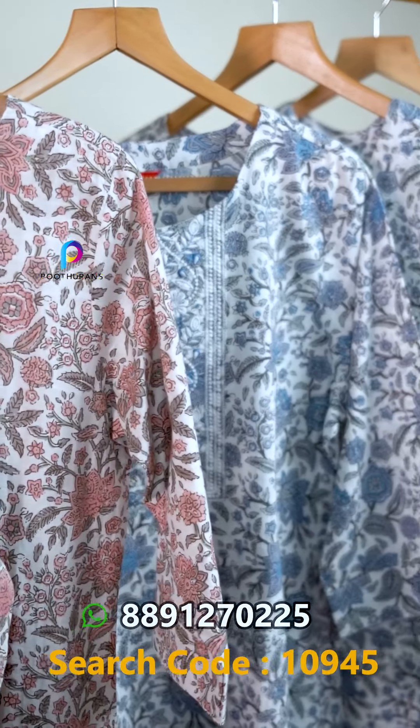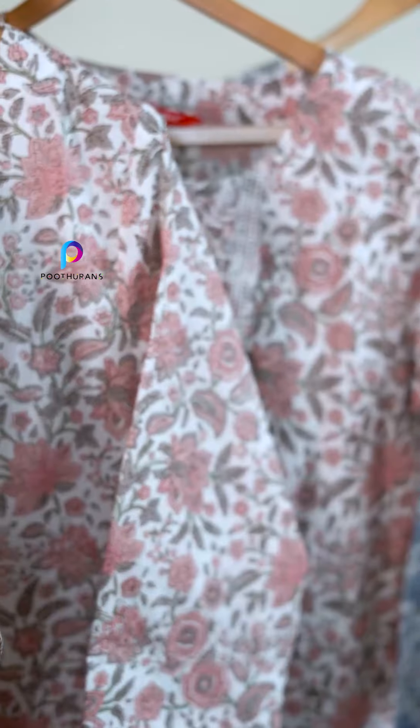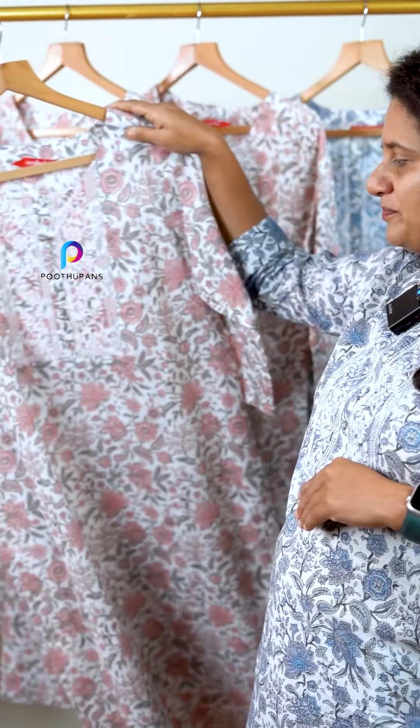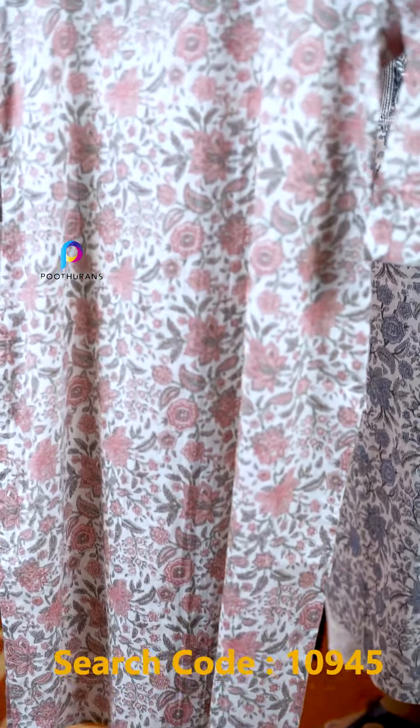It comes in a blue shade. The next color option is peach and pink. The back part is very simple.